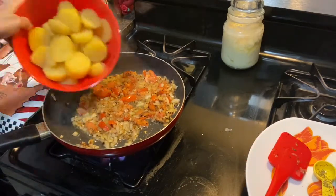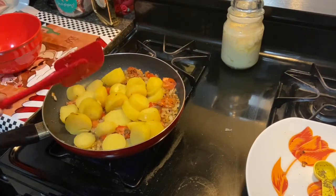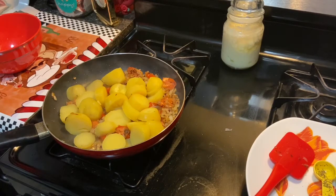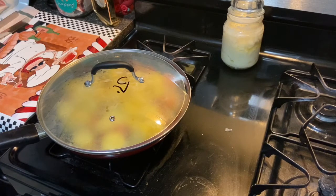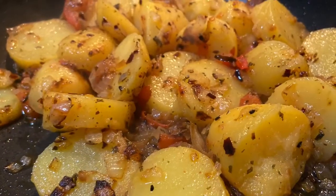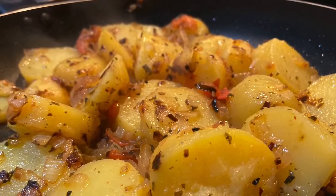You can make thick slices or you can make it into bharta. All we're doing here is just letting the masala get into the potato and making it tasty, because the potatoes should already be soft. And here it is — the finished, delicious result.